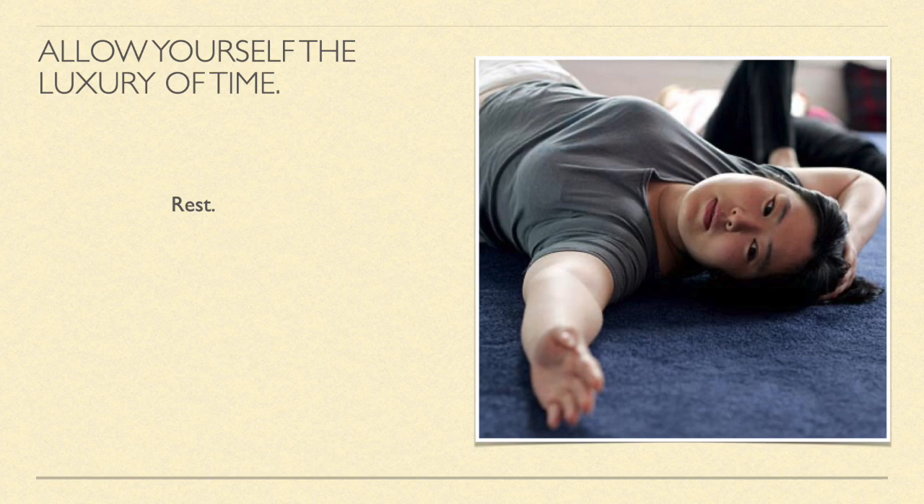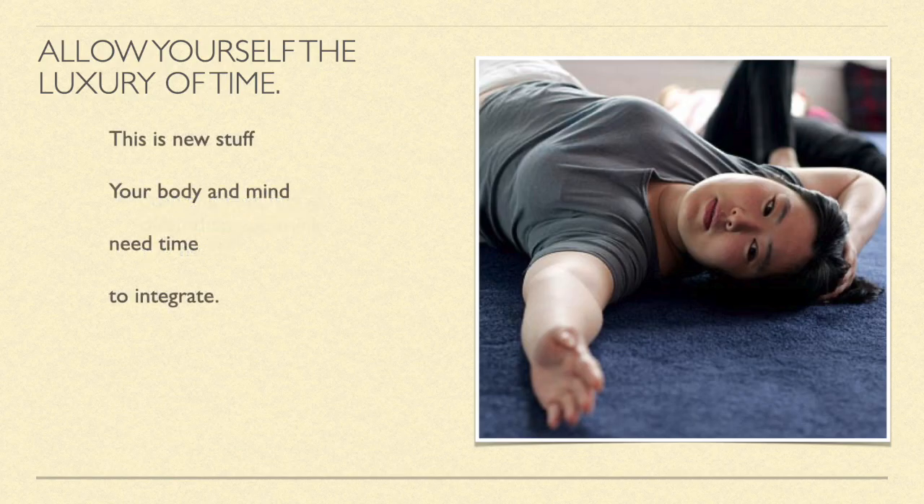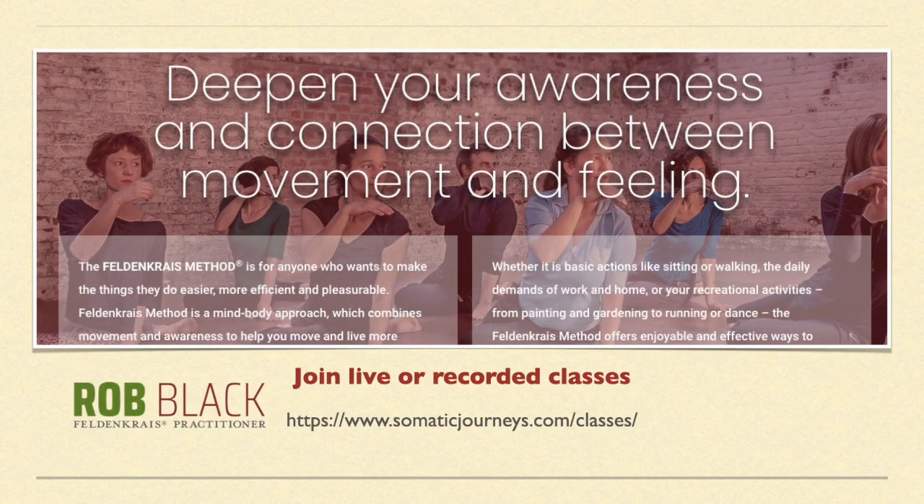Rest. Stop and rest more often than you think you need. This is new — your body and mind need time to integrate. Deepen your awareness and connection between movement and feeling.